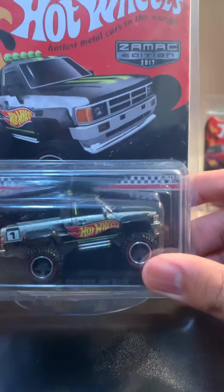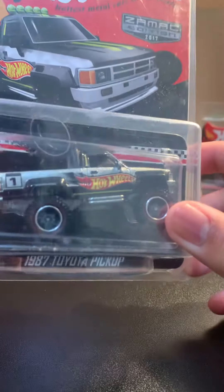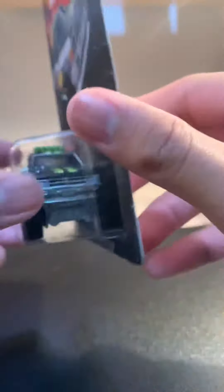The second thing inside the box is going to be the 2017 Z-Mac Edition 1987 Toyota pickup truck. These things are kind of dusty — I don't know what's up with that — and this one kind of has a messed up blister. I got these from the Walmart website. The protector packs are kind of dusty, but that's okay.